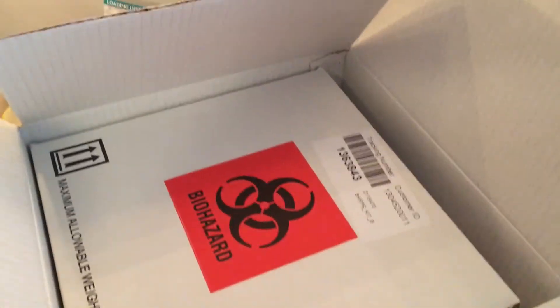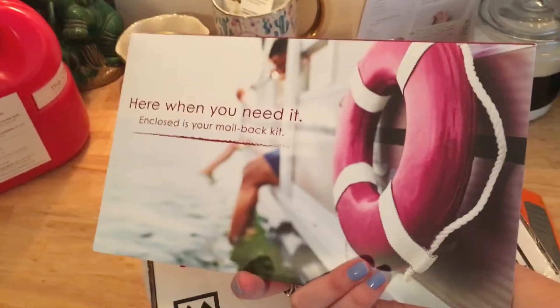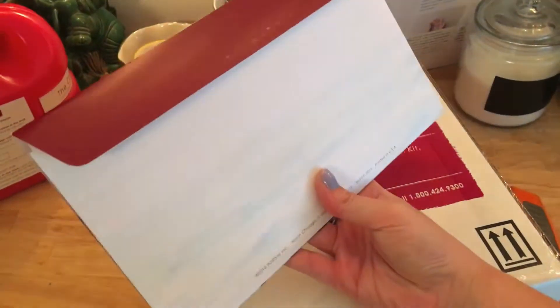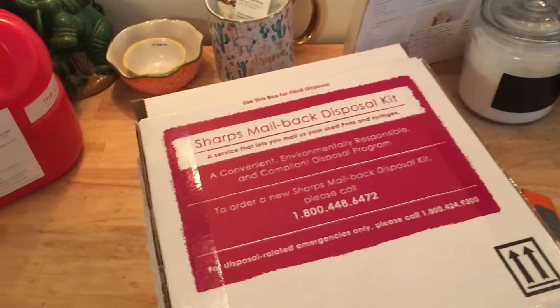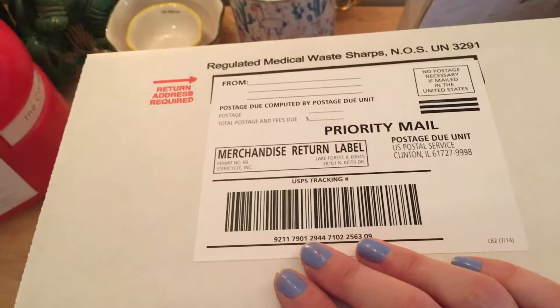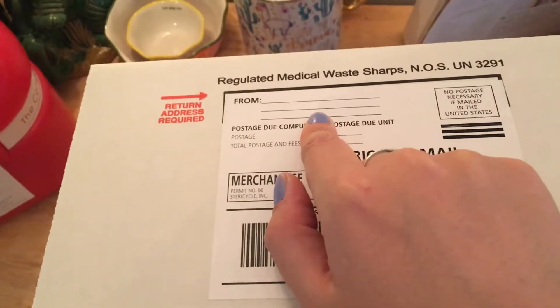This is what it comes with: a box and a pamphlet of information. This is probably really important for you if this is the first time getting this package — it's something you can keep in your files. It's just some general information the company offers. Up top, everything's pretty much ready to go — the only thing you need to provide is your own personal information.